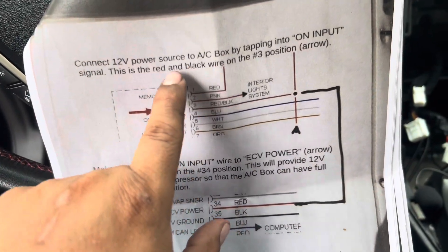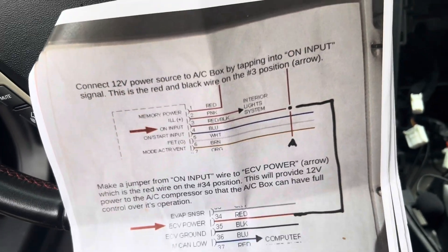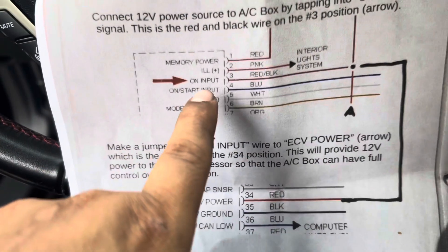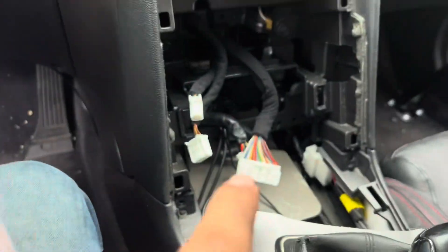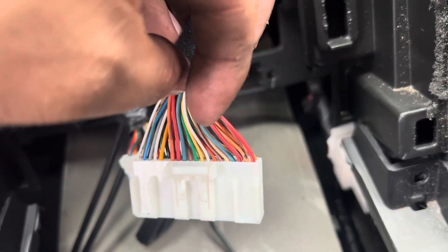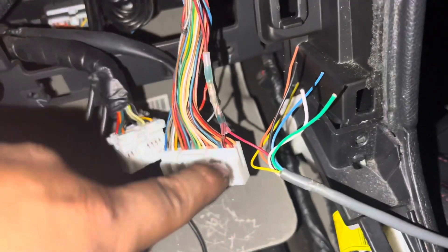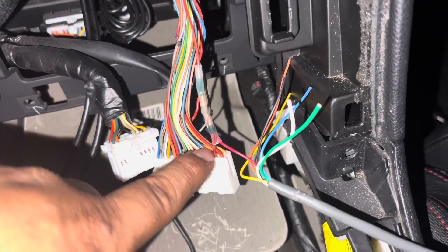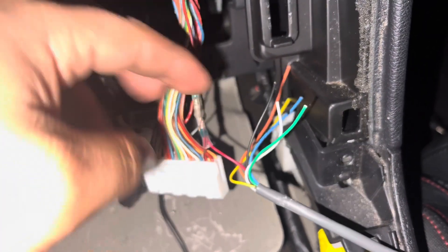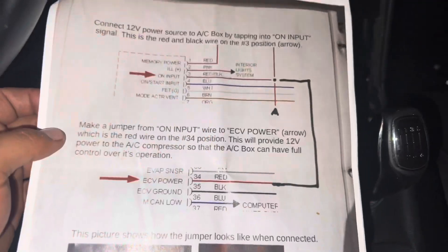The first instruction is the 12 volt power source, which is going to be our red wire. It says: 12 volt power source from the AC box by tapping into ON input, which is number 3 on the harness — identified as the red and black wire. If you count the pins, number 3 is right here — the red and black wire — and we have the red wire going into that pin 3. All we did was snip, solder, and heat shrink right there.